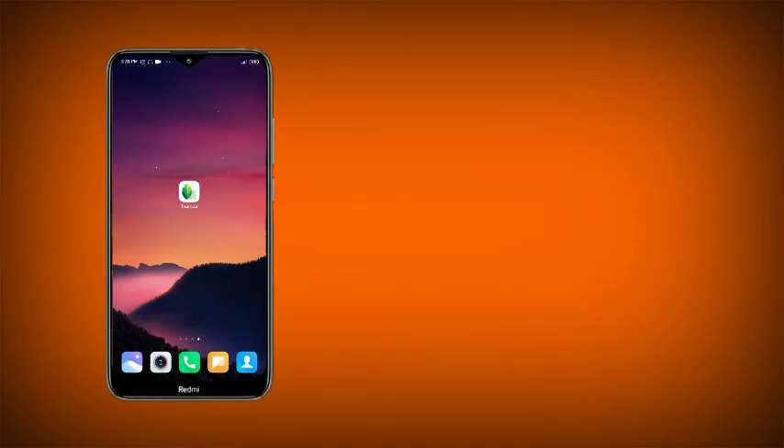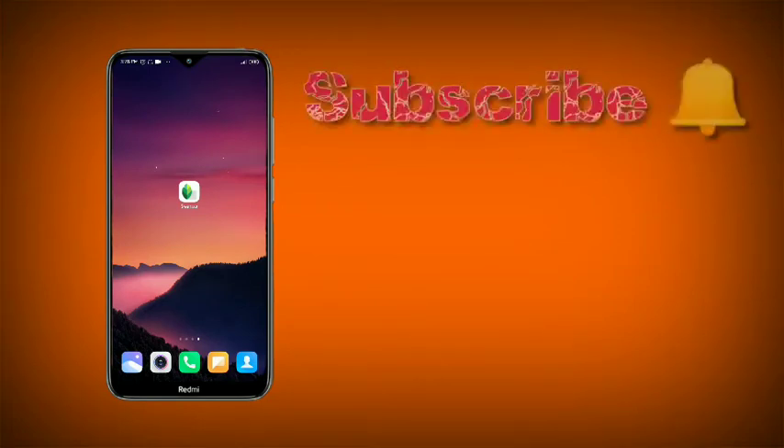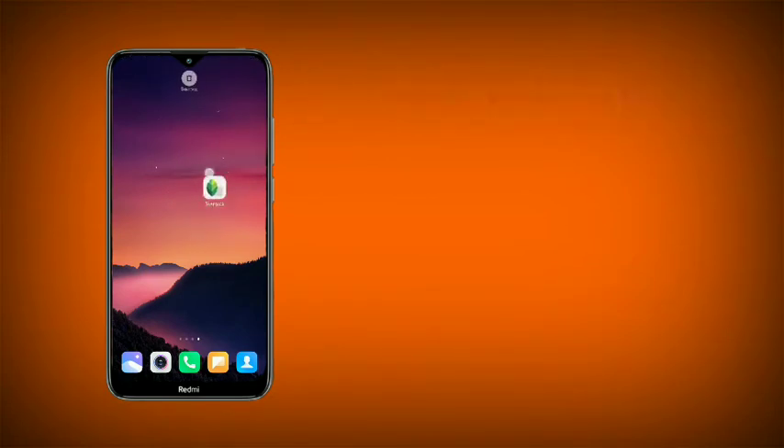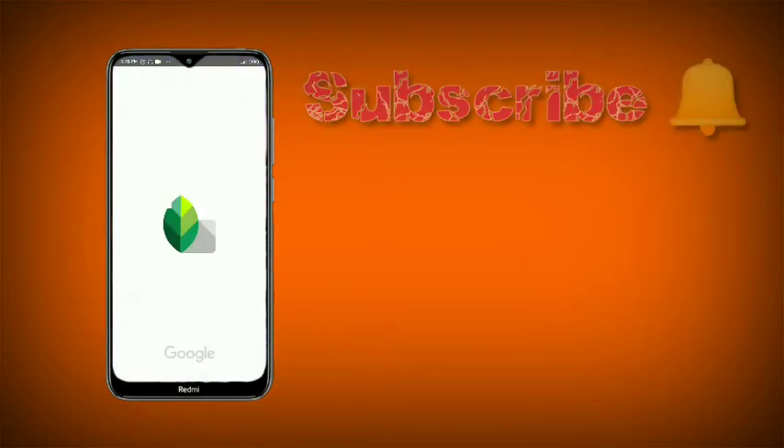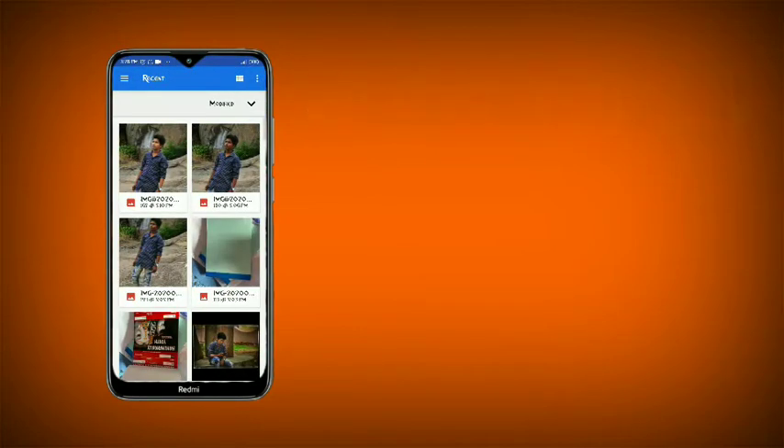Hi guys, welcome to my YouTube channel. I will show you my thumbnail. If you have a photo on PC and mobile, I will show you my channel. This is the Snapseed app, so guys, this is my place — open it, check the text and click the text.